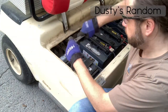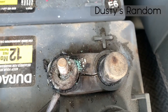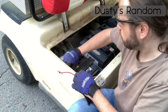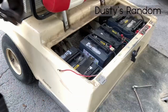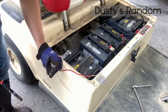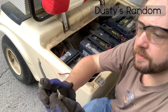Quite a bit of corrosion on this one — it's actually broken the top terminal on the positive side. A little sandpaper should fix that right up. That's sketchy — this one is a little thin.